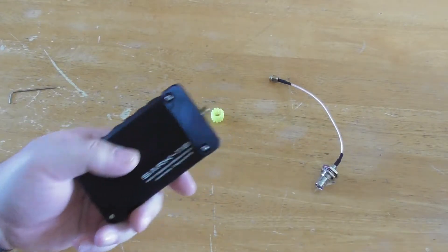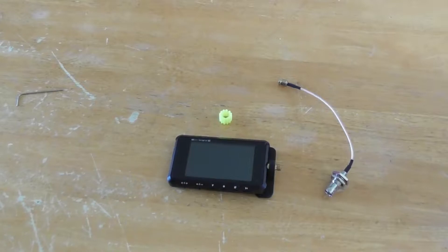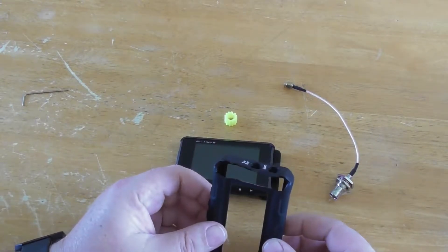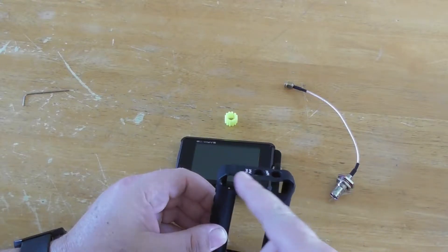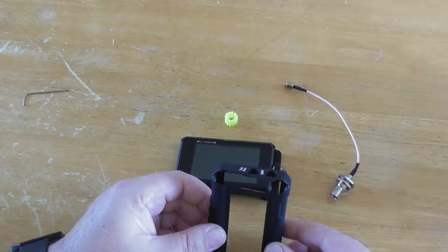If you have the rubber case protector, then you will have to do a slight modification to cut a small bit of the rubber case before you install the bracket.